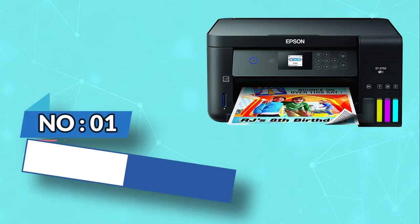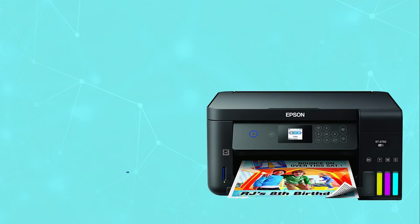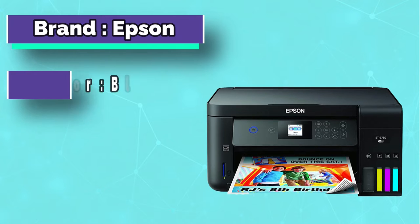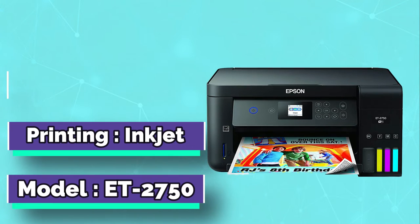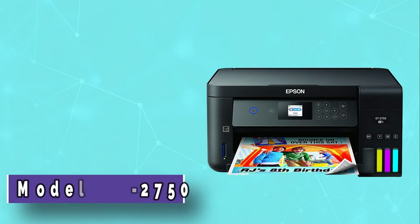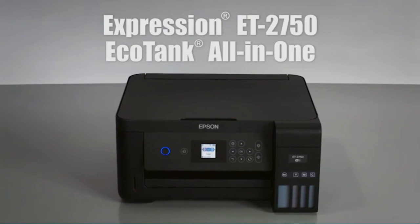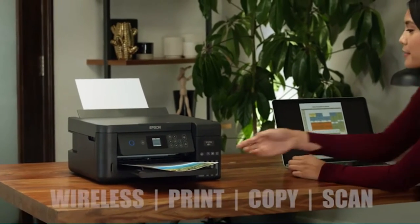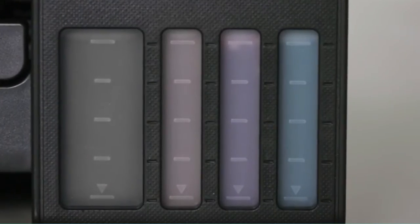Number 1: Epson EcoTank Edible Image Printer. As the only Epson product in this list, we present the EcoTank ET2750 All-in-One SuperTank Printer as our next suggestion. Unlike most printers of this price range, this EcoTank printer is not intended for professional use — instead, it is only meant for home use.